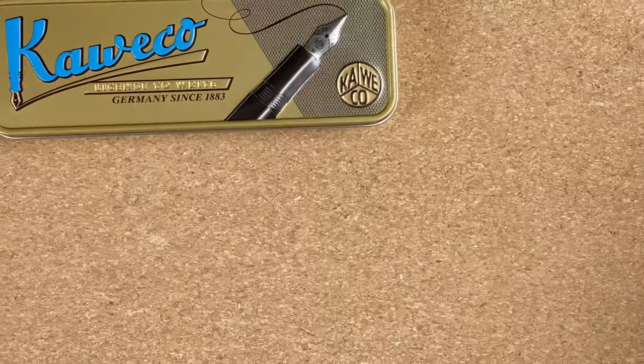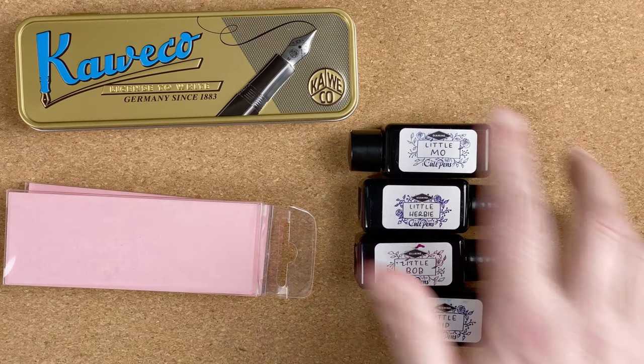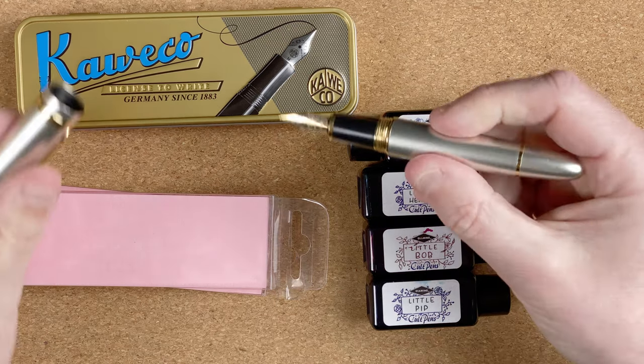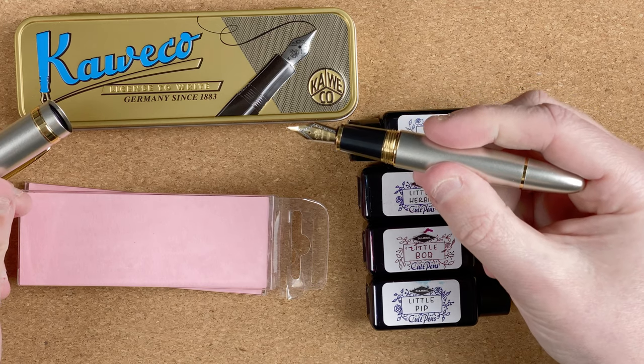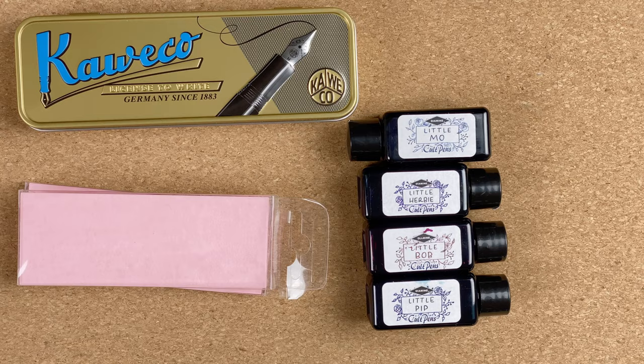So that's all the items that I got in this package. I'm now going to step away from the desk and swatch these inks — I'm not going to have you sit there watching me do it because it takes a while. So I'll come back and then we'll look at the inks. I'm also going to use this — a Jin Hao 159 — and do a brief writing sample with each of the inks as well as looking at the swatches.